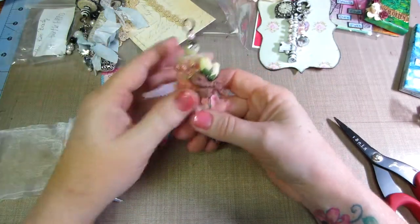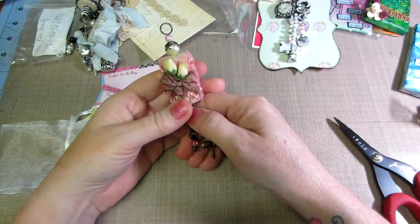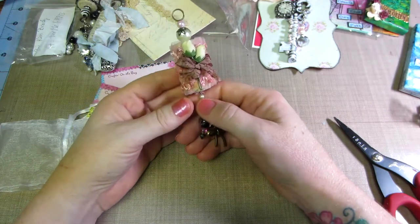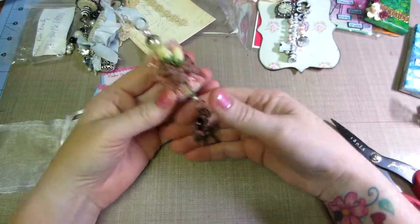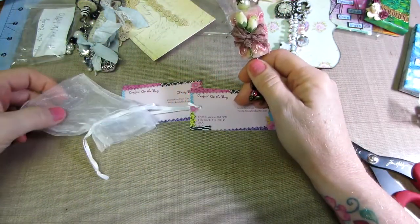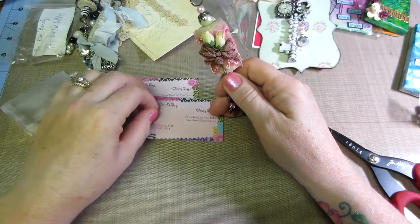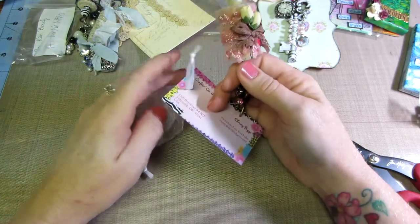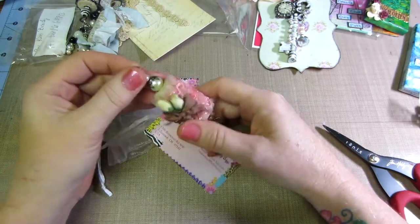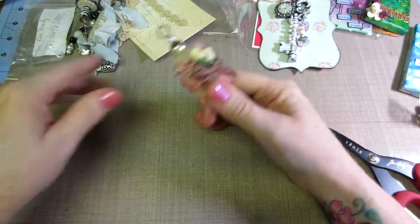Like I said, I just joined a group called Mini Album Scraps dot com. This month I'm late — it's already mid-August — but I'm going to do the mini album challenge.